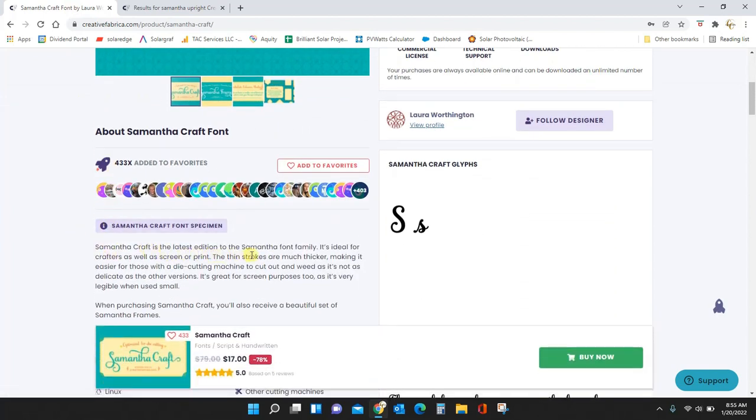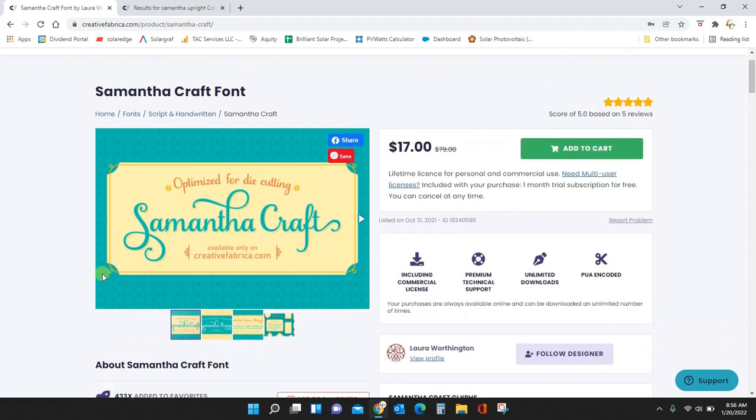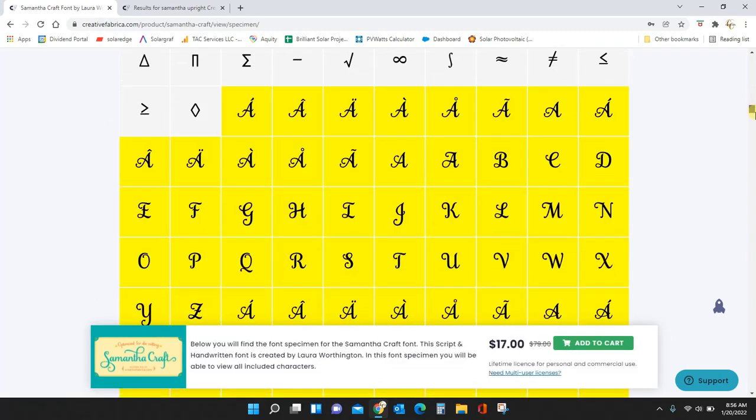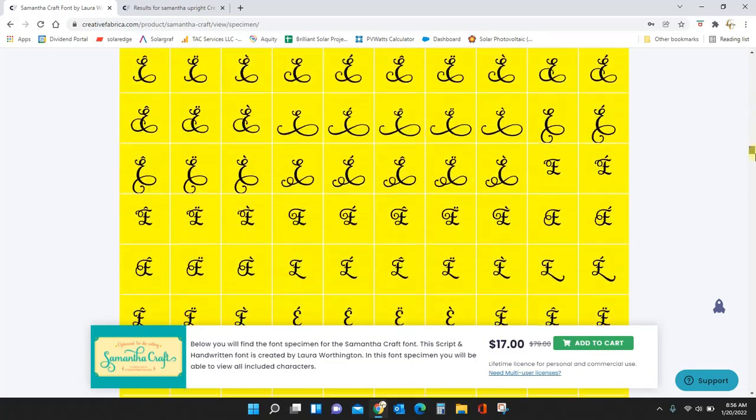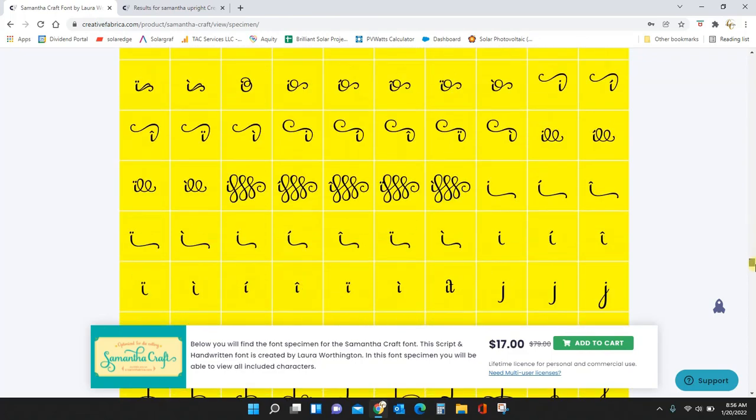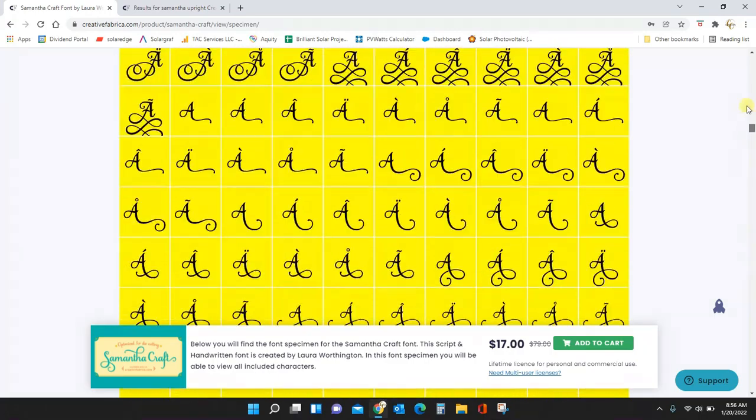Samantha Craft is the latest edition of the Samantha font family. It's ideal for crafters — the thin strokes are much thicker, making it easier for those with a die cutting machine to cut or weed, as it's not as delicate as the other versions. The original version was really skinny, so if you didn't thicken it with an offset you risked ripping your letters when weeding your vinyl. Not the case with Samantha Craft — it has all of the extra characters, they're all thicker, so you can use adhesive vinyl and weed without worrying about letters ripping.